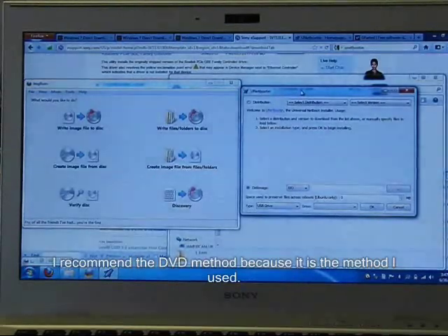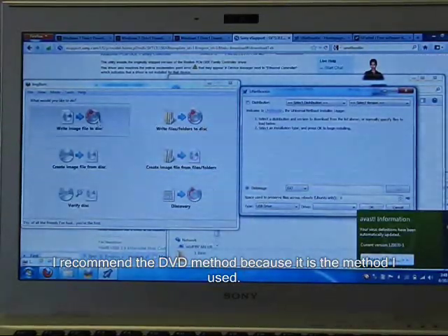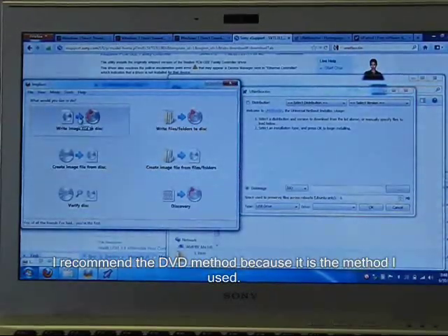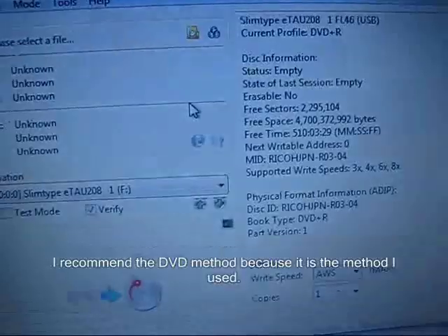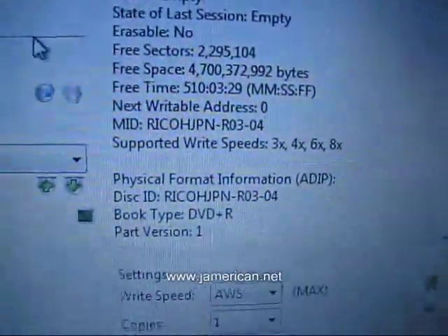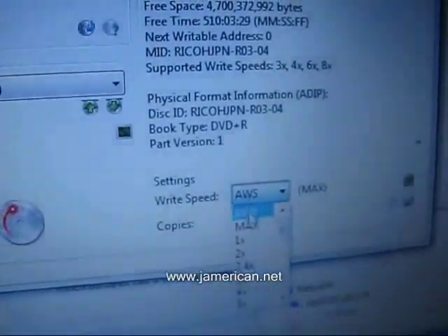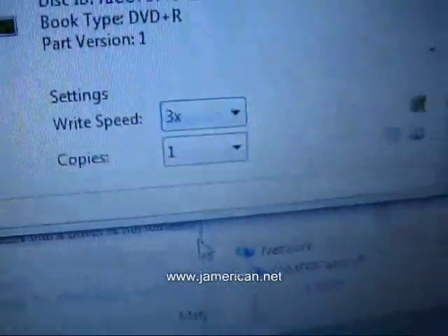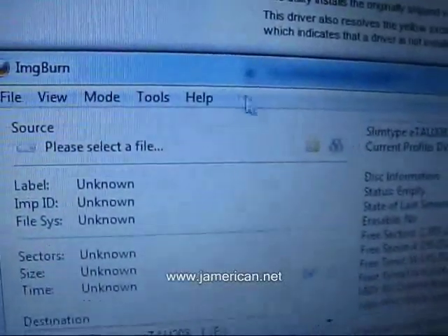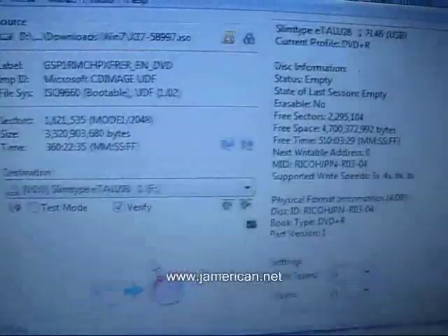Once your download is complete, decide if you're going to do the USB method or the DVD method. For the DVD route, when you get ImgBurn installed, select 'Write Image to Disc.' Select your destination drive and look at the supported write speeds — choose the slowest write speed, which is 3x. Then select where the file is, confirm it's 3x, and select Write. That's the DVD method.